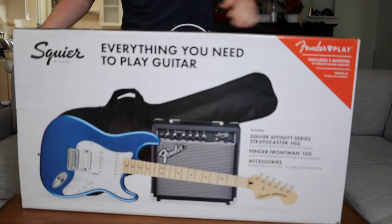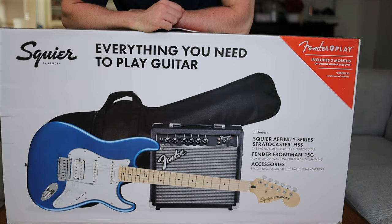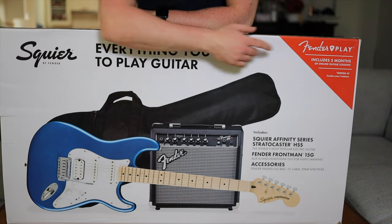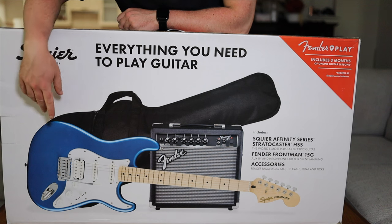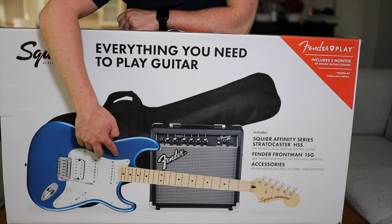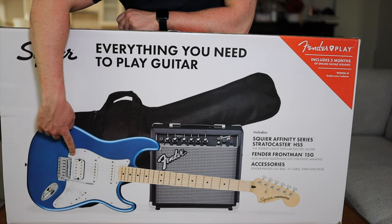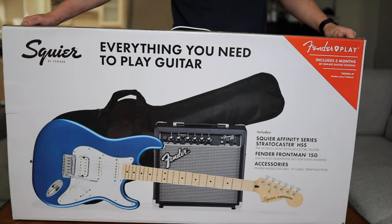We've done quite a few unboxings on this channel but this may be the biggest one I've done yet. As you can see, it comes with everything that you need. You've got a gig bag, leads, picks, and you've even got a few months worth of free lessons which I'm really excited to talk about. It's a Stratocaster with a humbucker in the bridge, a single and a single — so you're getting great clean sounds from the middle two pickups and a thicker, rockier, crunchier sound from the bridge, making it a super versatile rig.